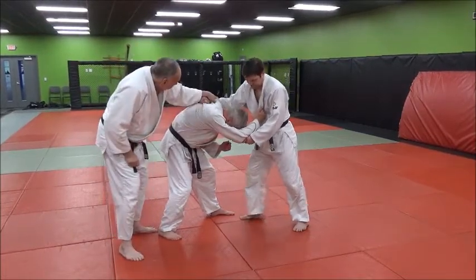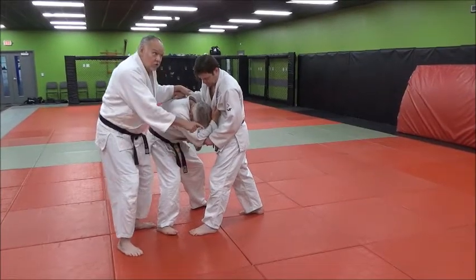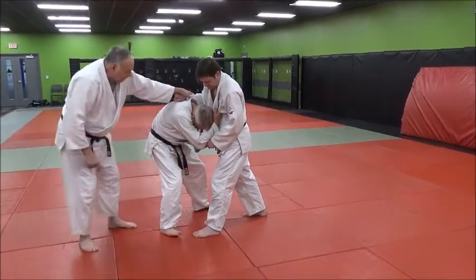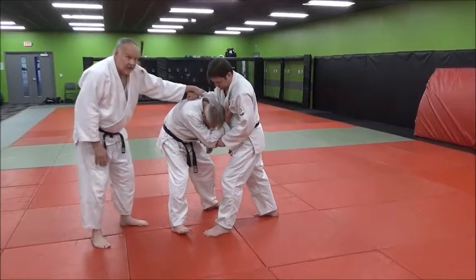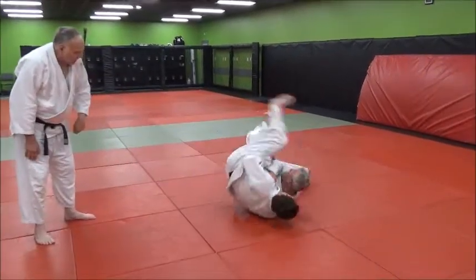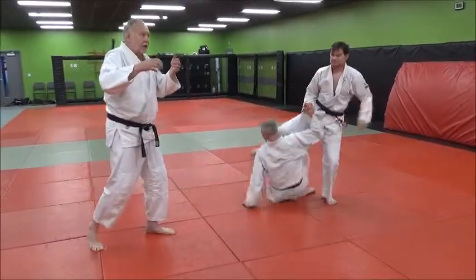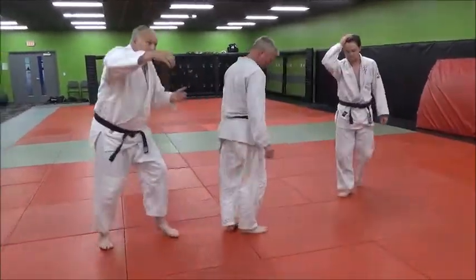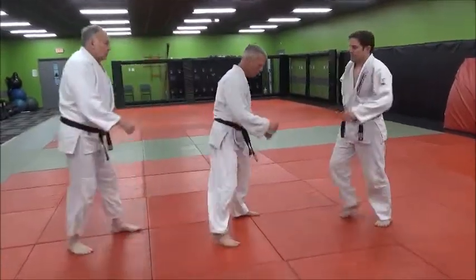When he comes in, he'll stay very round. As he steps in, the right hand is up, the left foot steps in, and when he does that he starts to lower his level as he's driving his foot up into the inside of Mike's thigh. You can't come in stiff as a board — you've got to come in and lower your level under him to catch him.